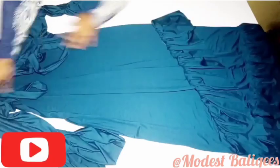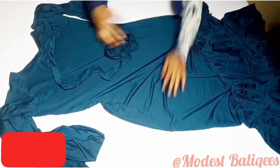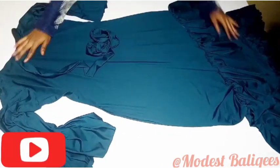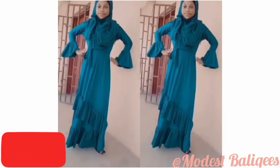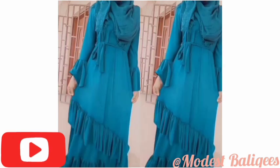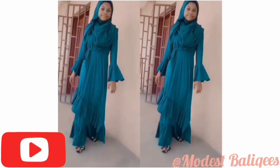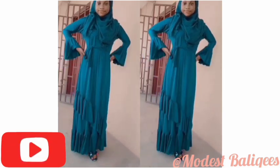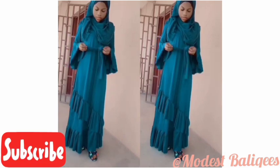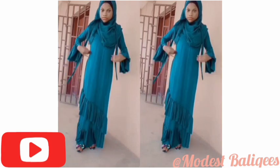This is the finished look of our dress. I hope you enjoyed the tutorial — if you did, don't forget to give it a thumbs up. If you really liked the video, don't forget to subscribe. Thank you so much for watching and I'll see you in my next video inshallah. If you have any questions or suggestions for the channel, drop them in the comment section.